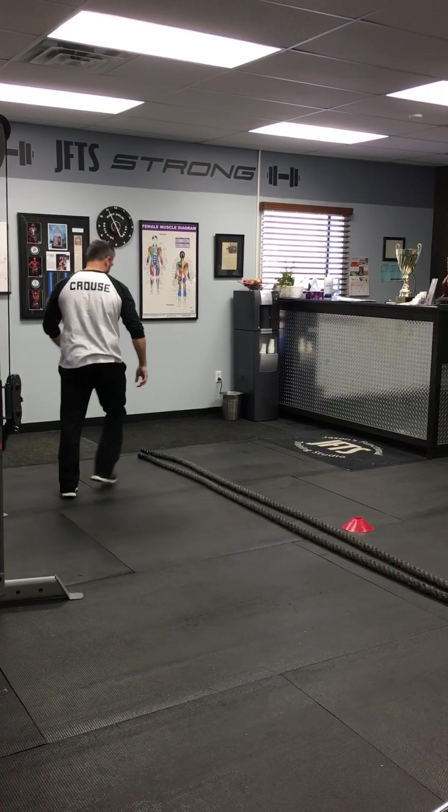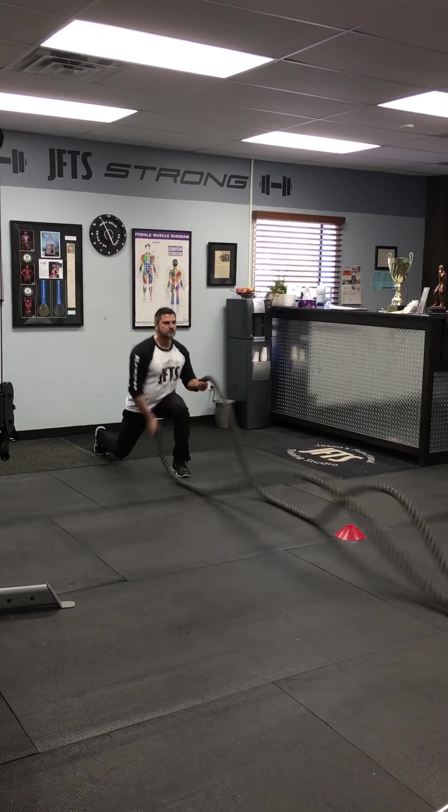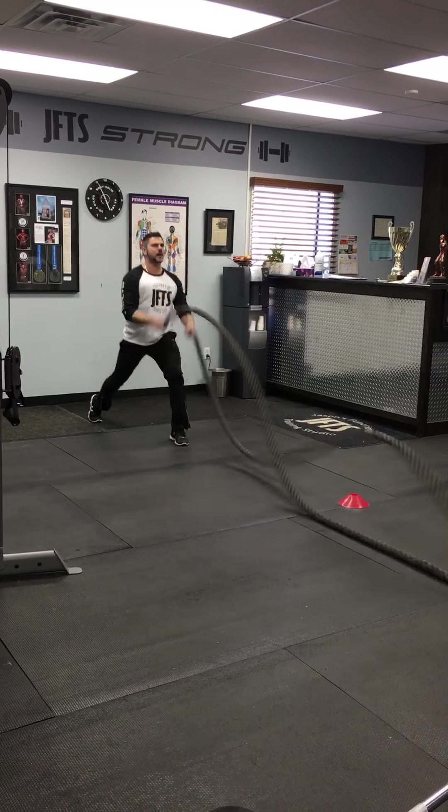Number two: better ropes, split squats. Abs tight, shoulder weight back, standing, pull up the spine.